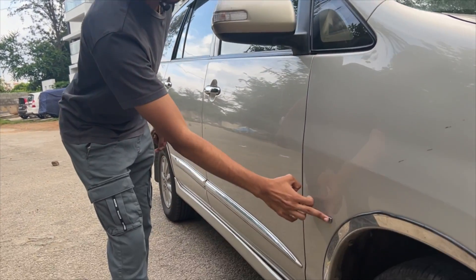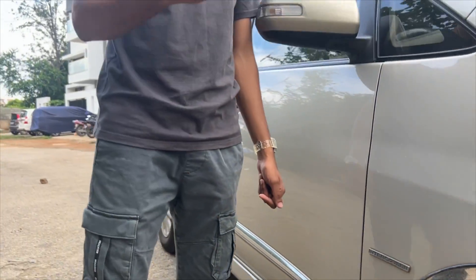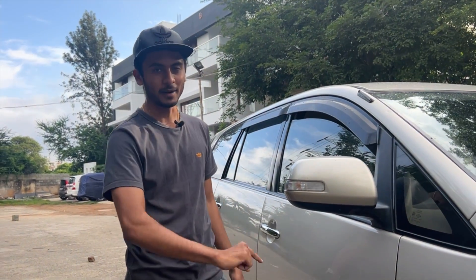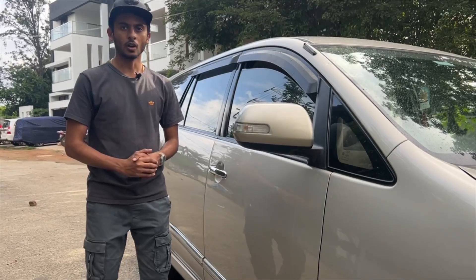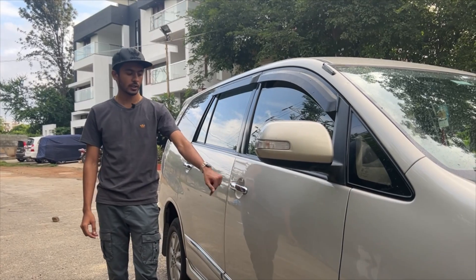You can see the intercooler badge on the engine. This is basically a turbocharged engine, and all turbocharged engines have an intercooler. This is a good feature. You can also see the Toyota badge here.